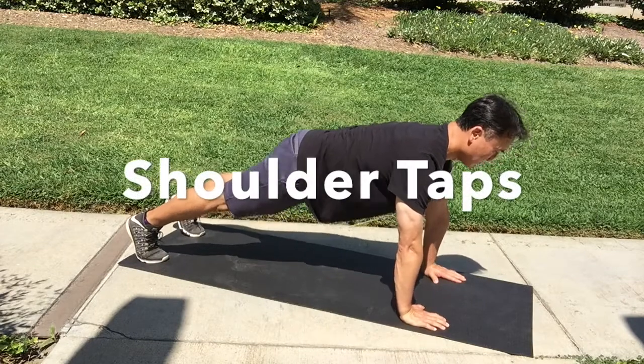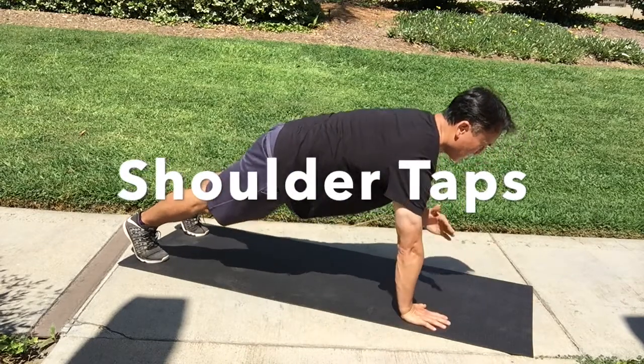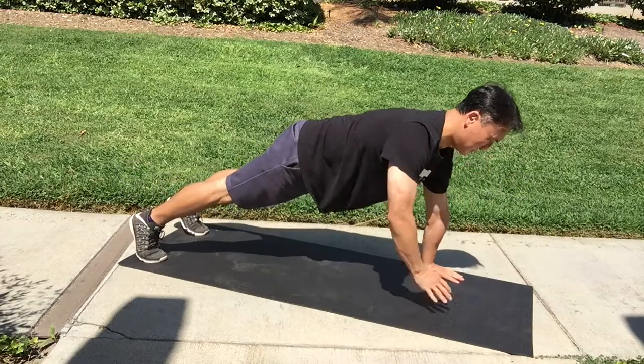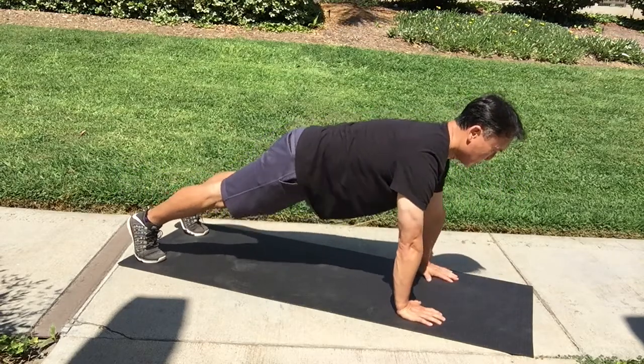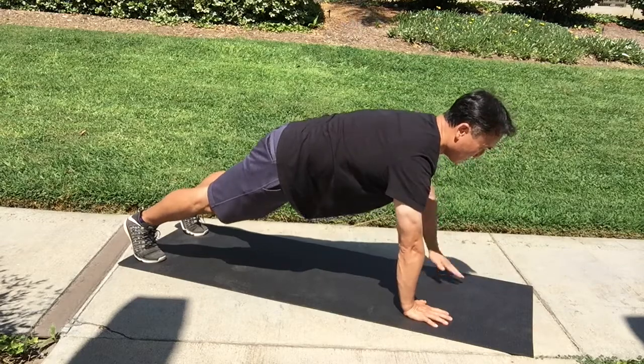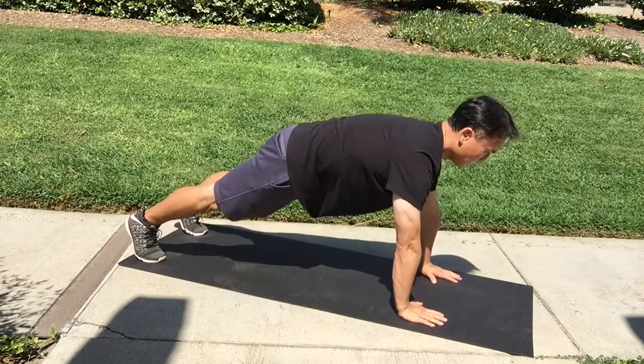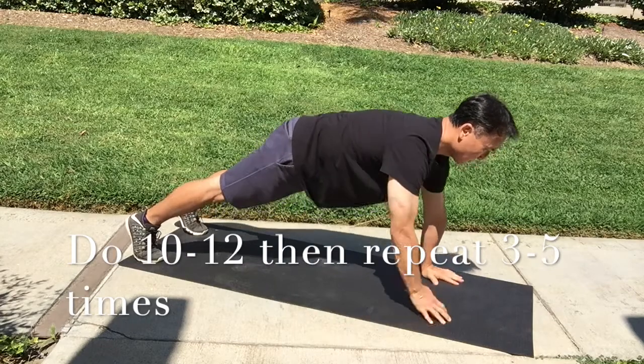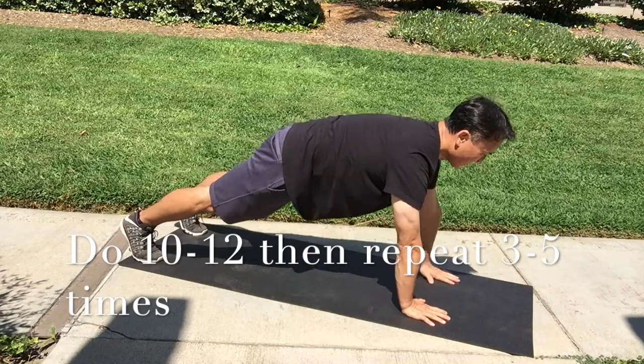The next progression is a shoulder tap. We want to make sure we're in correct push-up position. I do spread my feet apart a little more in this one just so that I have balance and I don't tip over when I'm going over to one hand. We're just taking the opposite hand and touching the opposite shoulder.